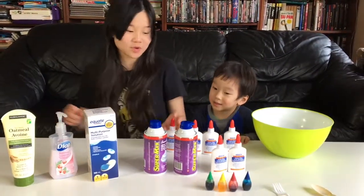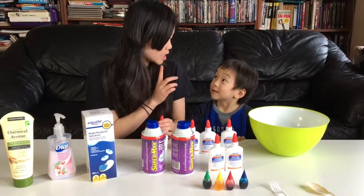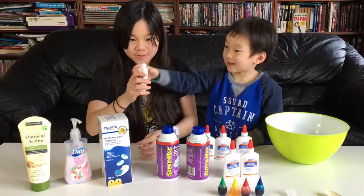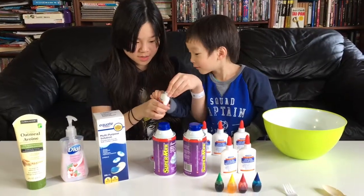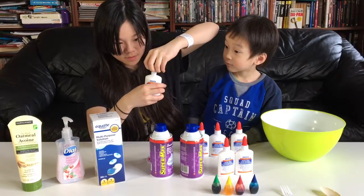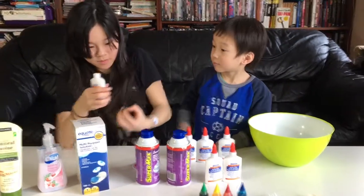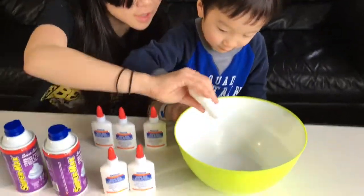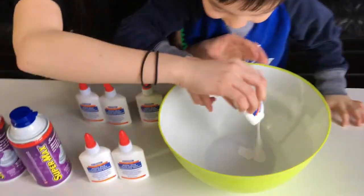So let's make each color at a time. The first color in the rainbow is red, so let's make red. Let's open up the glue — you have to open this — and pour it into the bowl. Oh, it's like white.